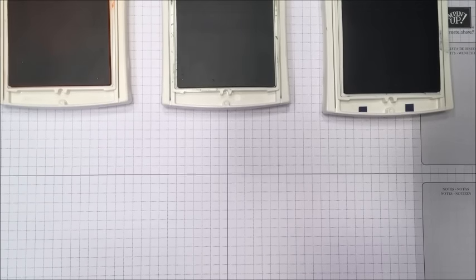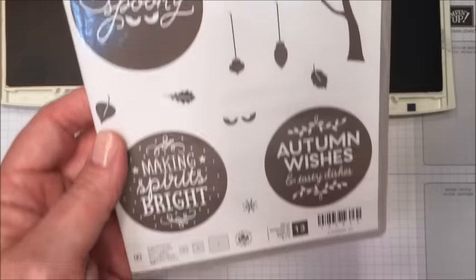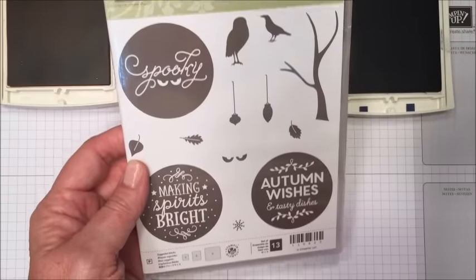Hi, it's Priscilla Ivler with Stampin' Amigos, and I just wanted to give you a little tip on how to stamp with your very large photopolymer stamps. This is from Among the Branches, a new set that's going to be in the Holiday Catalog.